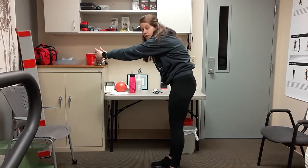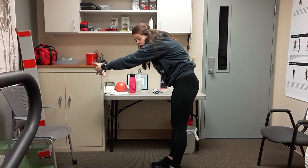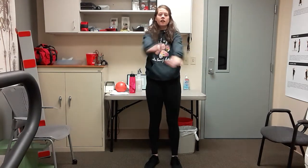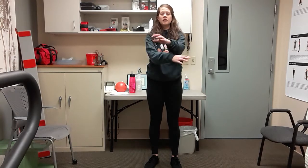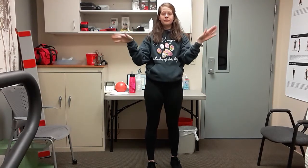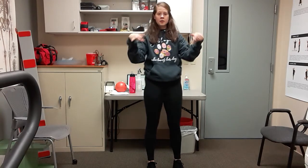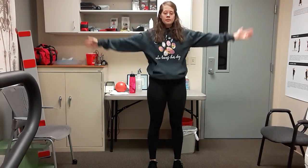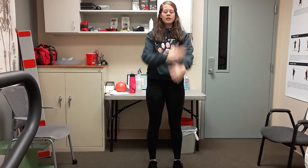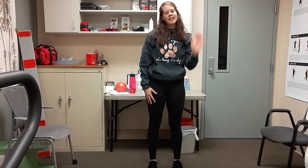Hands come to the front — push them forward and just round through the back, stretching out that upper back. Then stand it up. Give me some arm crosses — alternate arms in front — and wrist circles. Reverse direction. A couple of deep breaths: take your arms up, deep breath in, exhale down. Again — one more good deep breath in, and exhale. Thank you guys so much for joining me — hopefully you had fun, and I will see you next week. Bye!